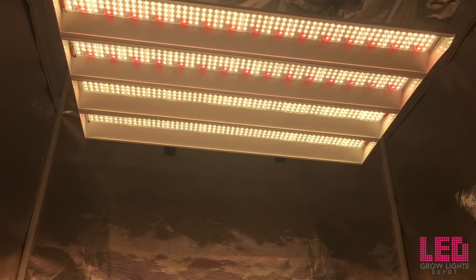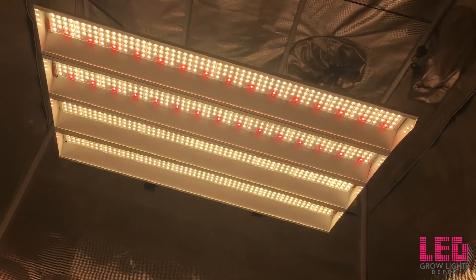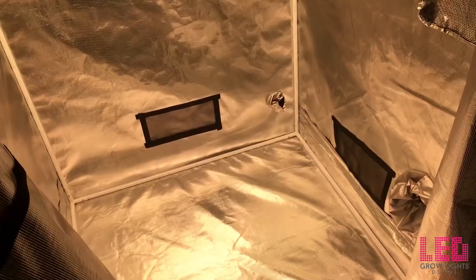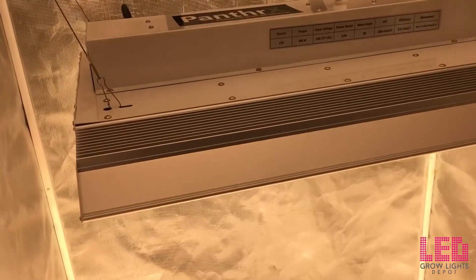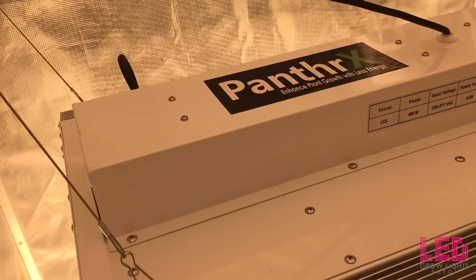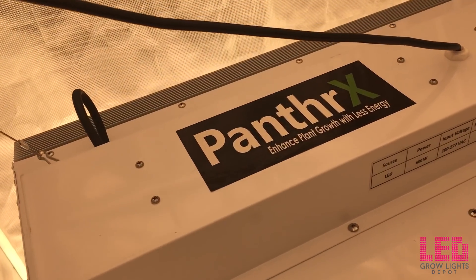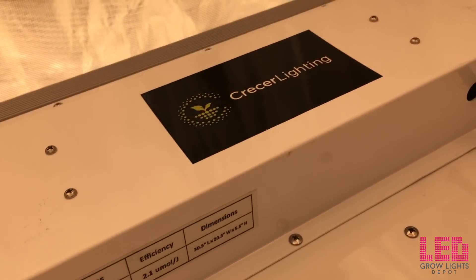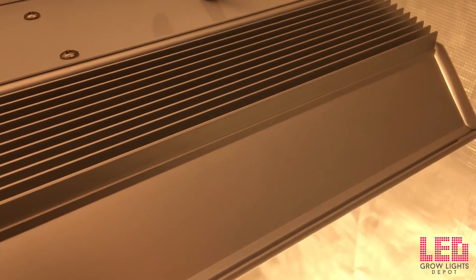The Panther X is rated for 110-volt to 277-volt AC power. The fixture draws about 620 watts at the wall and 5.6 amps at 120 volts, and around 2.8 amps at 240 volts at full intensity. The footprint for this light is a 4-foot by 4-foot area. The hanging distance varies depending on the growth phase and intensity that you want to deliver to your plants.